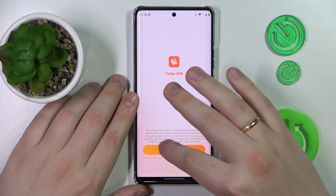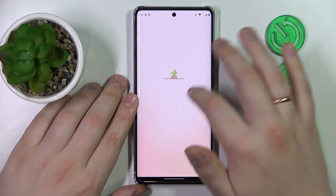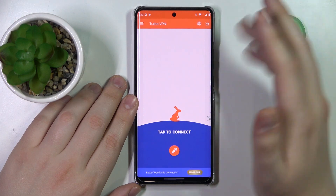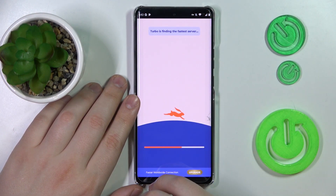Once the app is ready you can launch it, then tap the green continue button. Next we will need to skip the ad that follows, and once at the app interface simply tap the carrot icon and accept the connection request.